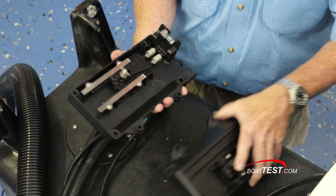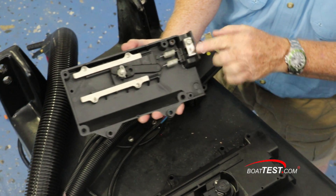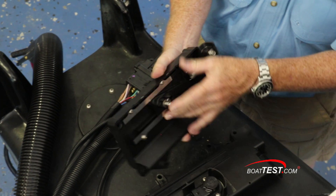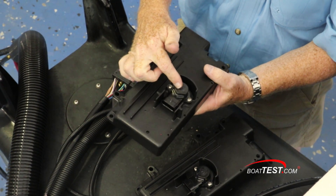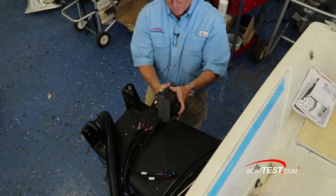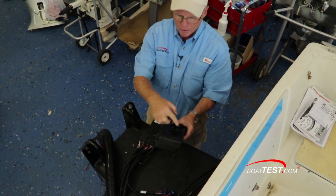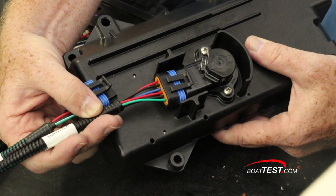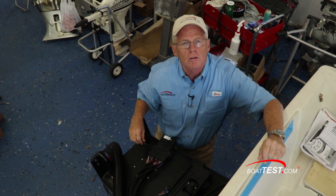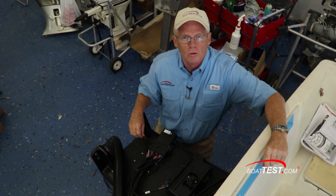If I open this up, I can run the controller right in and connect to this, which will slide back and forth and send a signal to the plug and sensor. When these both go together, I've got both shift and throttle that connect with this wiring harness and then plug into the engine. And just like that, I've got digital controllability from my mechanical controls.